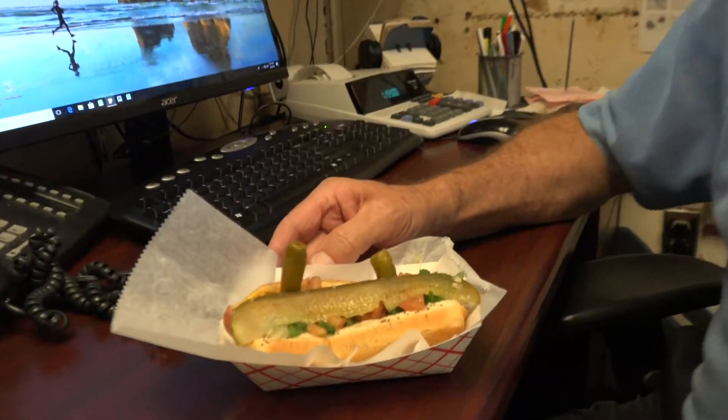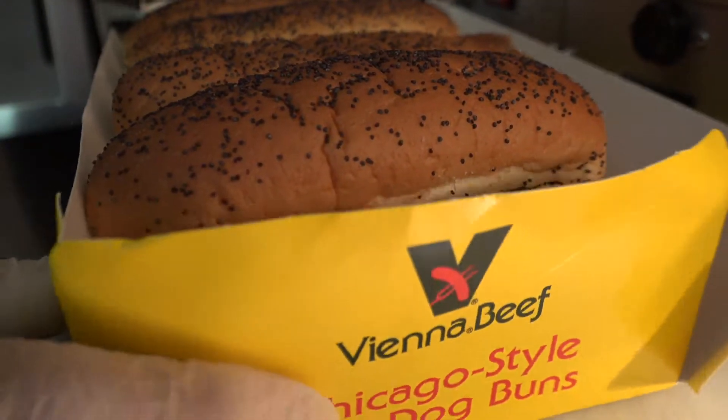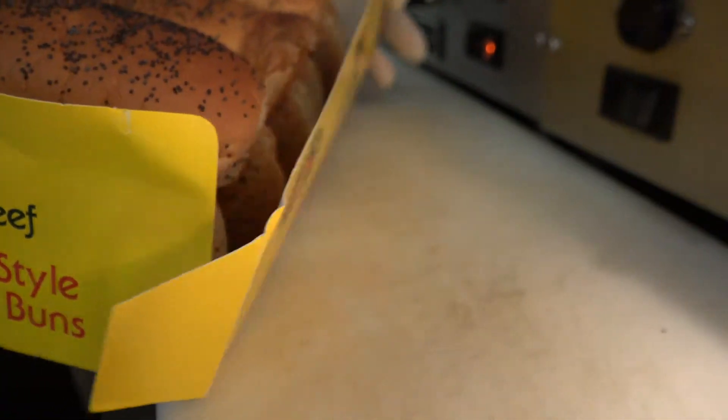This is one of my favorite lunches. Look for the Vienna beef size if you want a real Chicago hot dog.